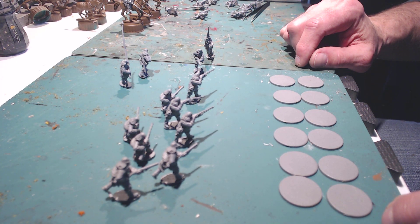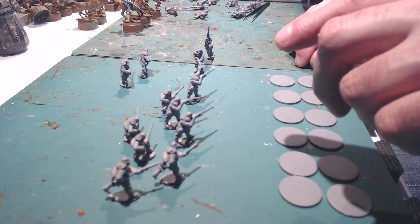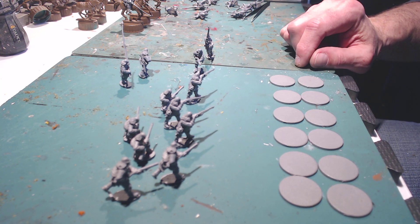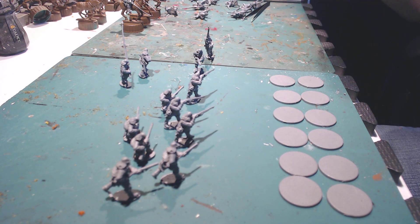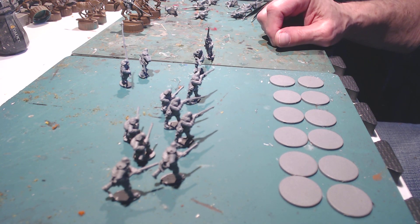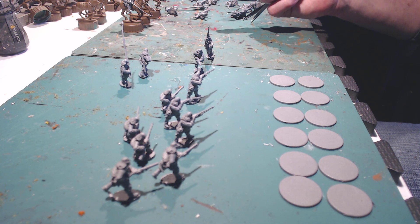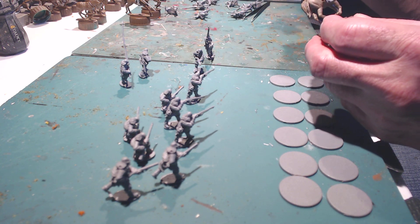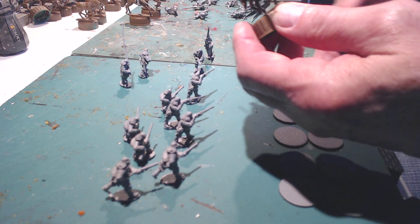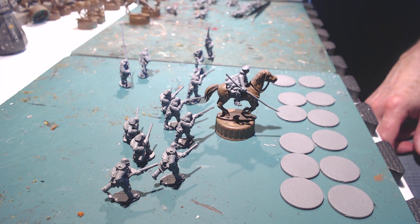I've got some old Games Workshop Kislev Winged Lancers that I'm sprucing back up from out of the closet. And I had a box of Scottish Lancers for the English Civil War that I never got around to making up that way — I just went ahead and made them regular cavalry. But I found three models that had that look of the Scottish Lancers. So what I did was, since I had some extra horses from Wargames Atlantic, I used those.